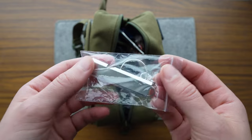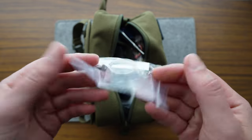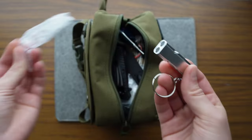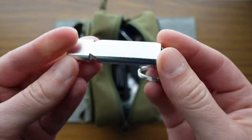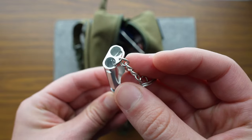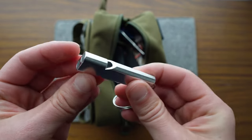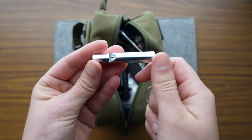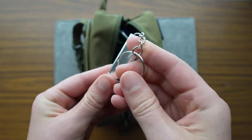Looks like a little whistle, dual-sided. Let's see if we can give this a little toot. It will definitely sound if you push some air through it.